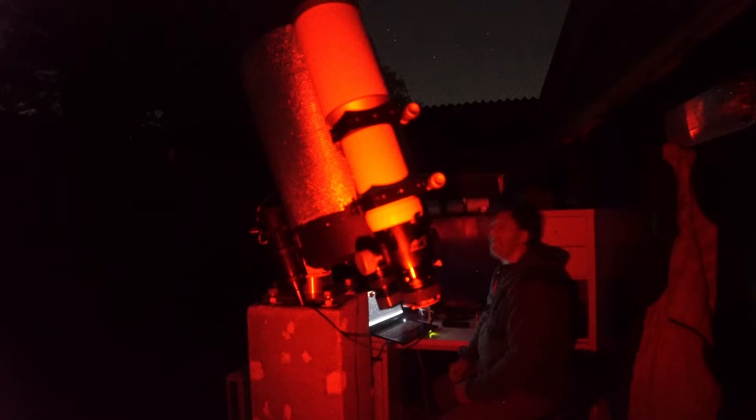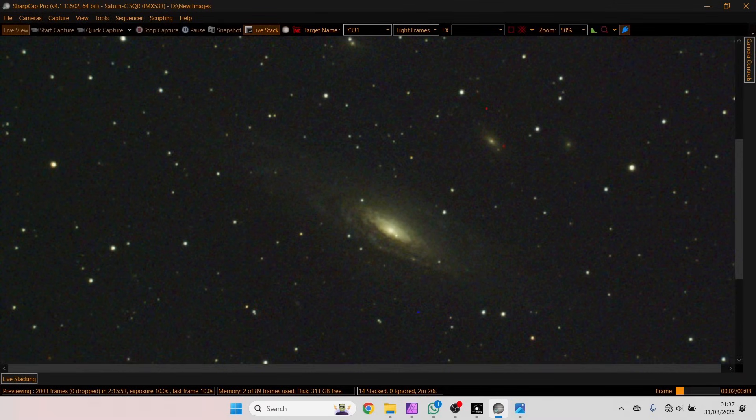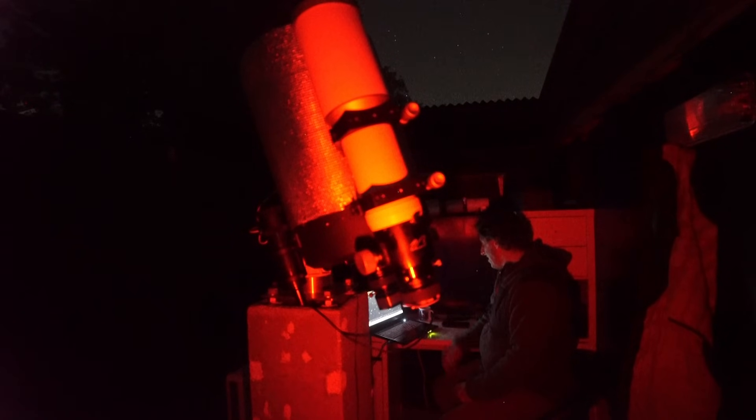I really do enjoy this live stacking. When I'm tired and don't want to observe with binoculars, it's so much easier just to see it on the screen - that nucleus of the galaxy, the spiral arms, the outer regions. Wow.